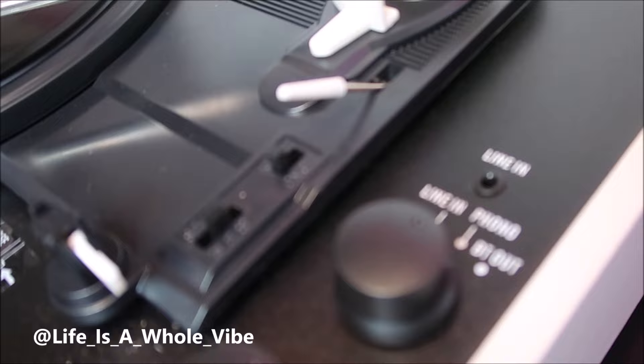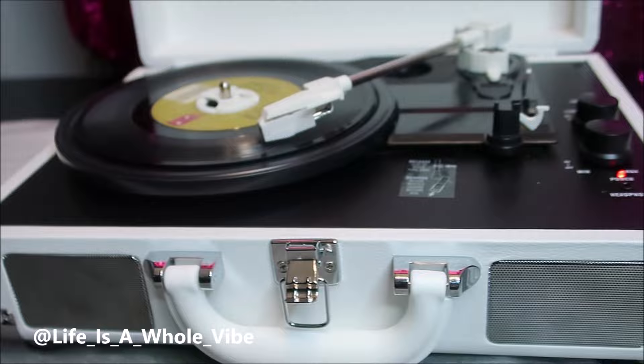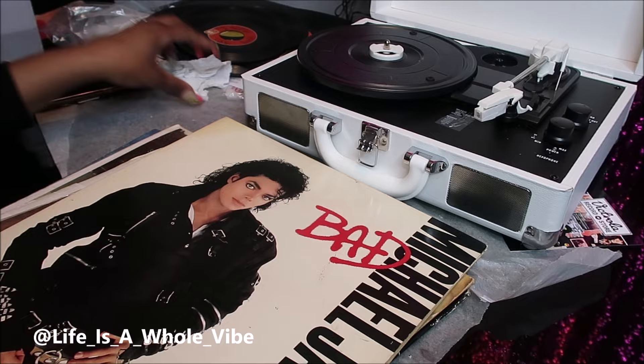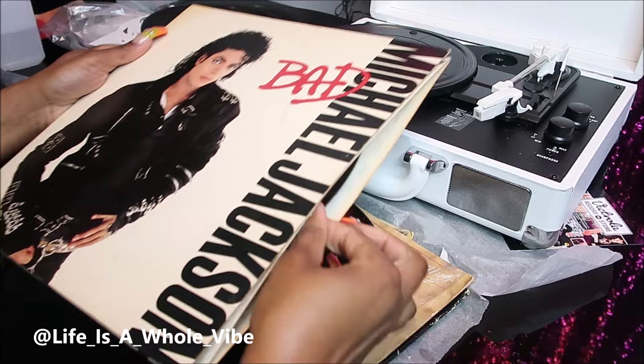Excuse the talking in the background — I was just trying to get a close-up to show you the settings so you can have a better look at the setup. It's really nice and compact and cute. Once I figured out that it can play the bigger size records, I went and found Michael Jackson's 'Bad,' which is a record my mom used to play when I was little — oh, she loved her son Michael Jackson.